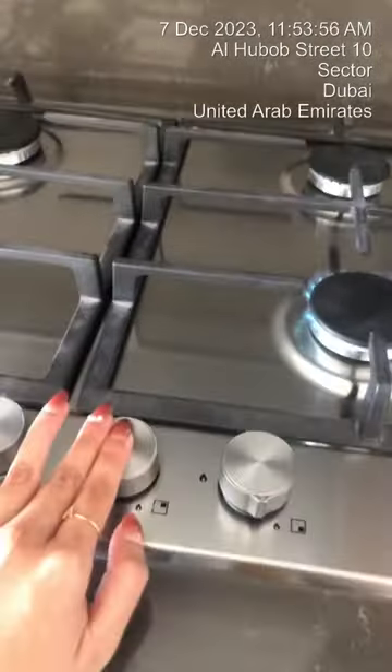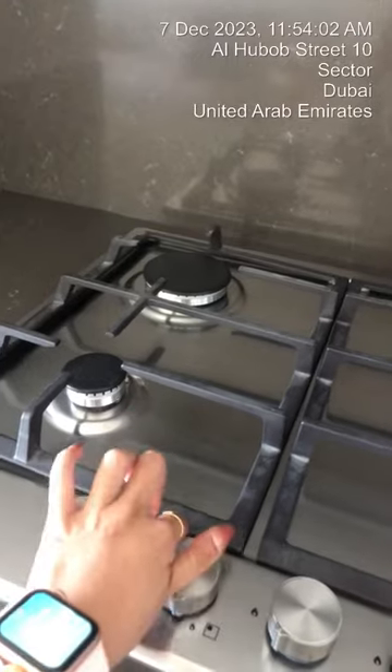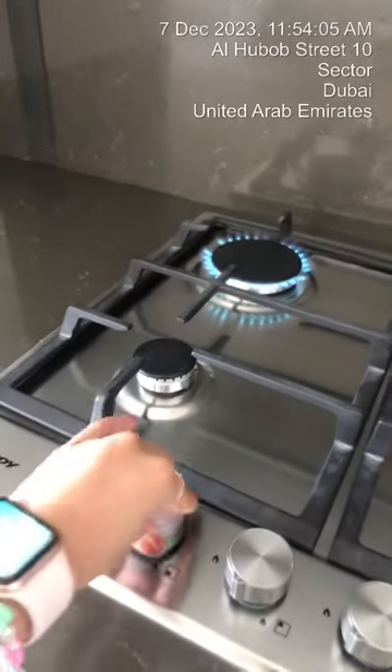If it's not coming yet, just continuously press and then you can let go. You can use all the hobs at the same time.